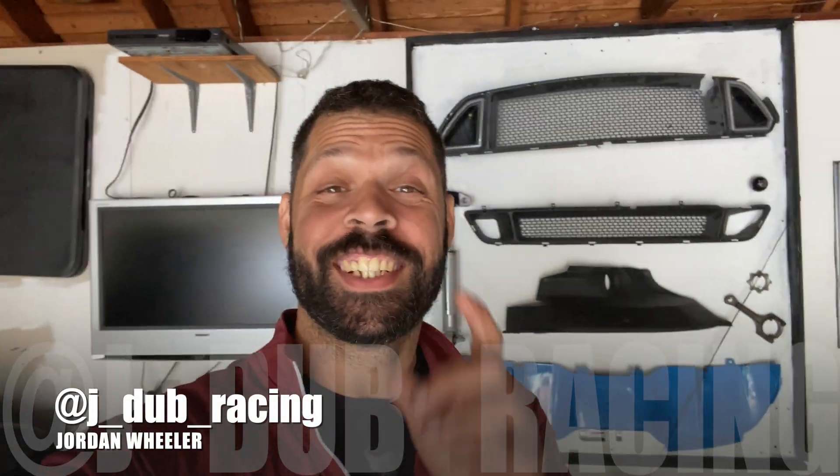What's going on everybody and welcome back to the channel. In today's episode we are going to do the lockouts on the IMRCs on the RTR Spec 2 and we're doing it cheap.